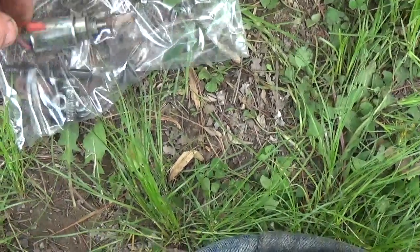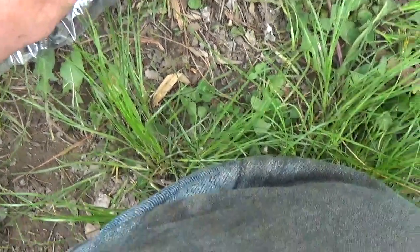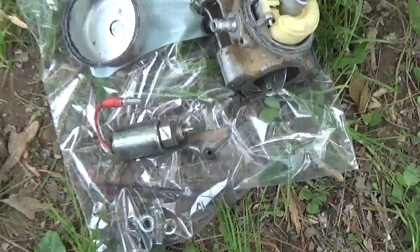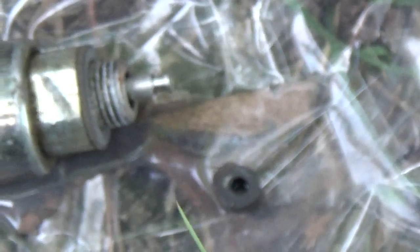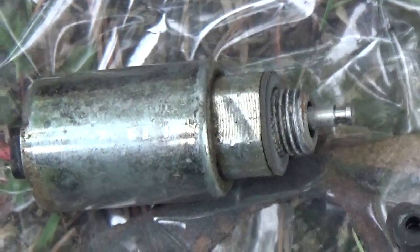The afterfire solenoid — when I undid the bowl, the little plunger actually fell off in my hand. I have no idea how long the plunger had been loose, but as you can clearly see, it's clearly off the afterfire solenoid.